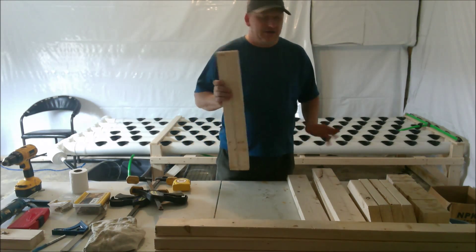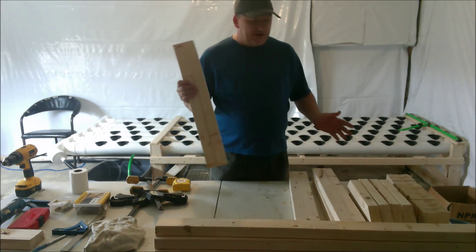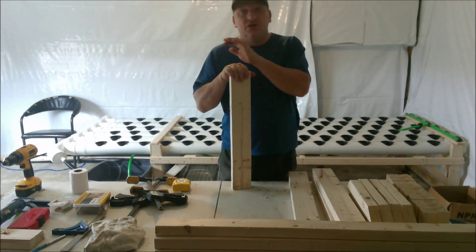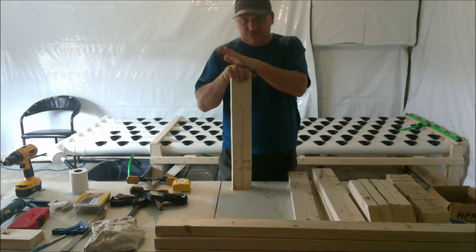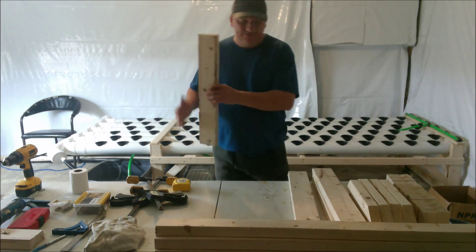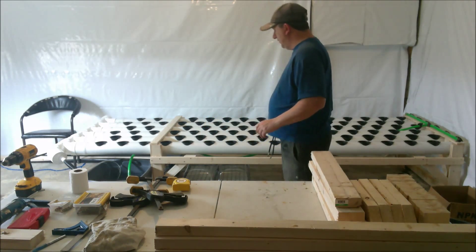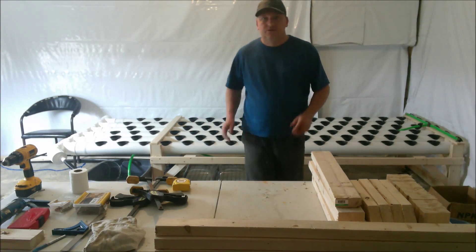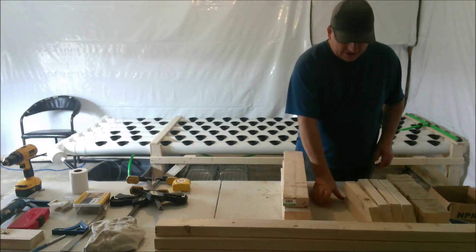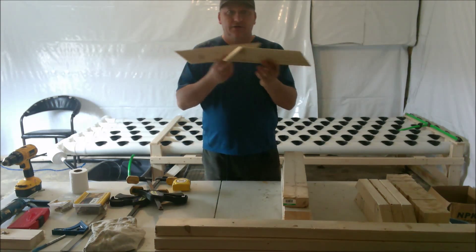I'm using two-by-fours. I've already pre-cut all my wood — you just need a decent chop saw. Materials are all two-by-fours, two-by-threes, and some eight-foot one-by-threes. I'll do a material list at the end. My legs are 22 and a half inches, and I've got four of those. I also need supports — 45-degree cuts going both ways. I took some two-by-threes and cut them at 15-inch lengths and also at 35 inches for the support pieces.